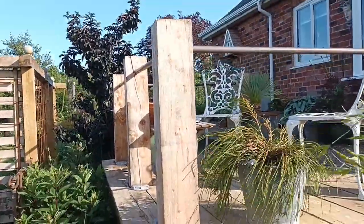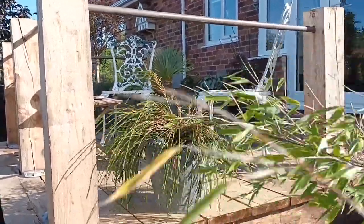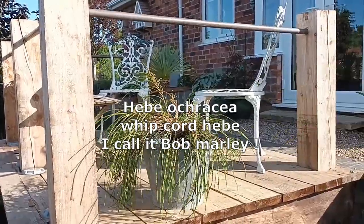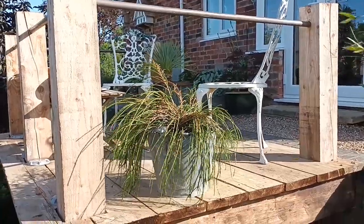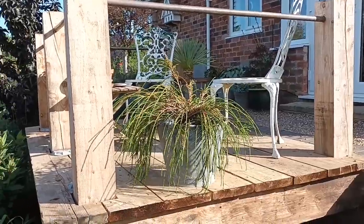That's a whipcord hebe in there — and I call that one 'Bob Marley' for obvious reasons. I think some of us like to give plants a characterful name. I call it Bob Marley because of the hair-like look it's got now, and it's lovely — I love whipcord hebes.